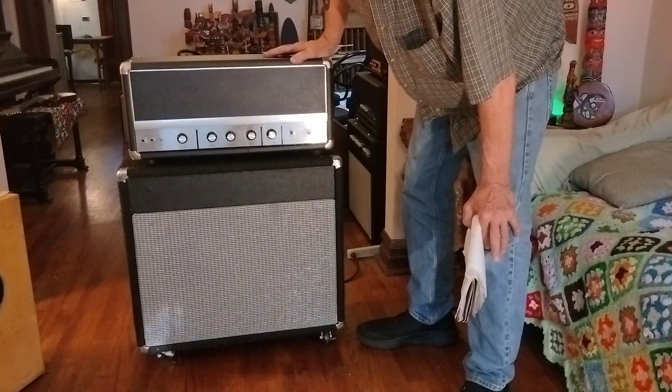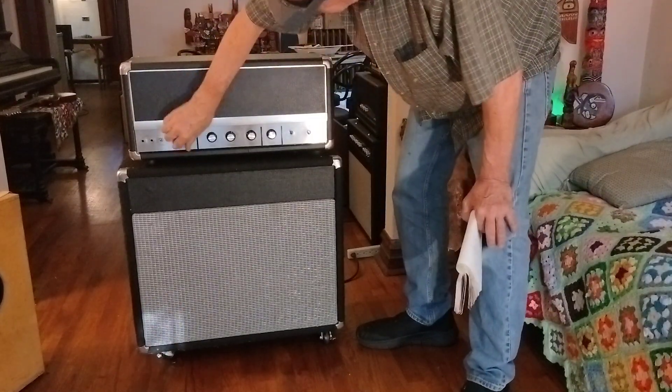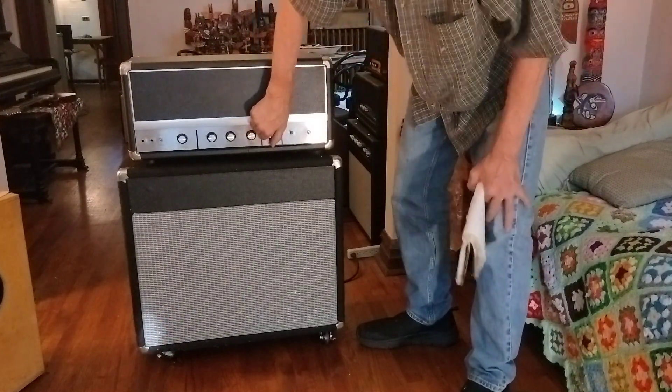We let it warm up to see what kind of noise floor we've got. Pretty quiet — down. And of course, here's the reverb. That can get noisy.